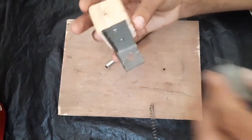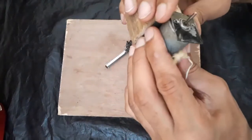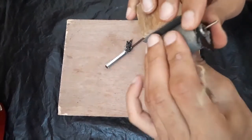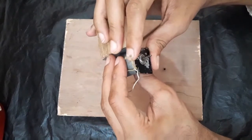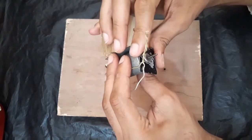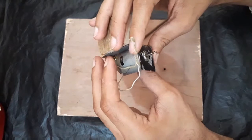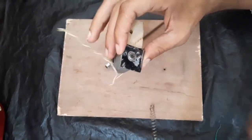Now we have to fix a motor in this holder. This motor is a 12-volt DC motor. Here you can see I have drilled some holes in this holder — we just have to place it perfectly and screw them up.